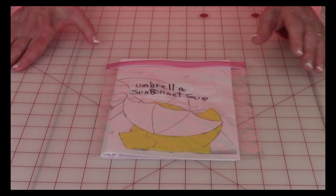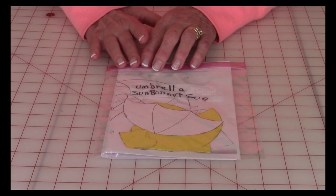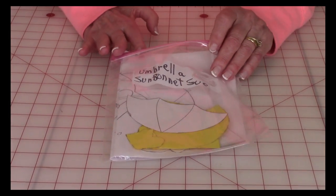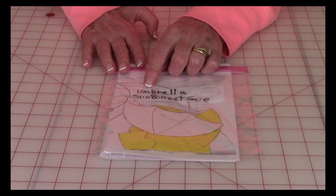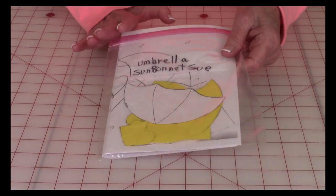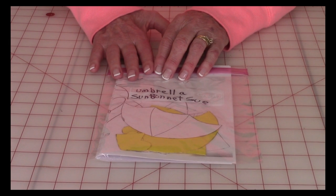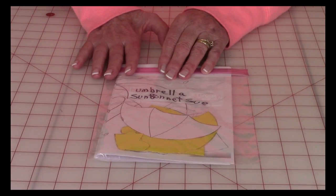When you're done with your Sun Bonnet Sue pattern, here's a suggestion on how to store it. I use Ziploc bags and write on the outside what the pattern is. You can keep it inside the Sun Bonnet Sue book, or do what I do and keep a special container for all your patterns.